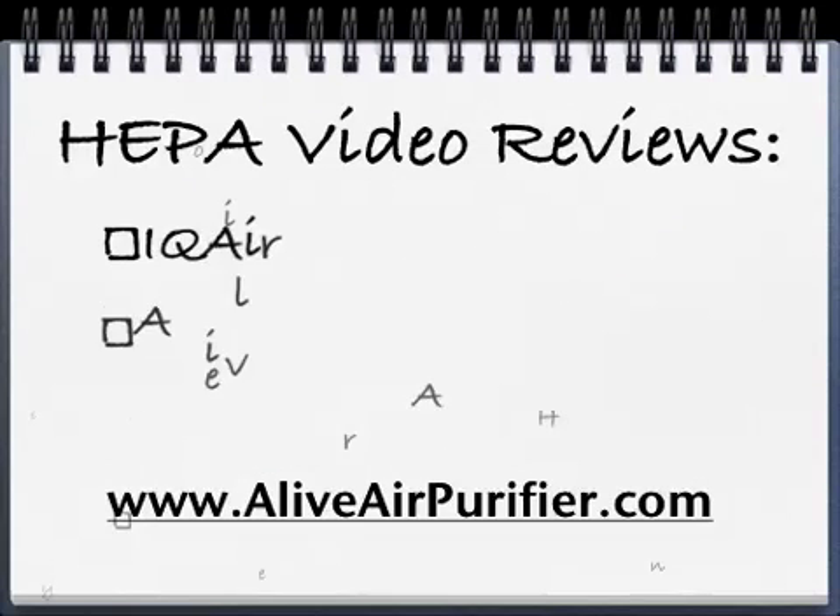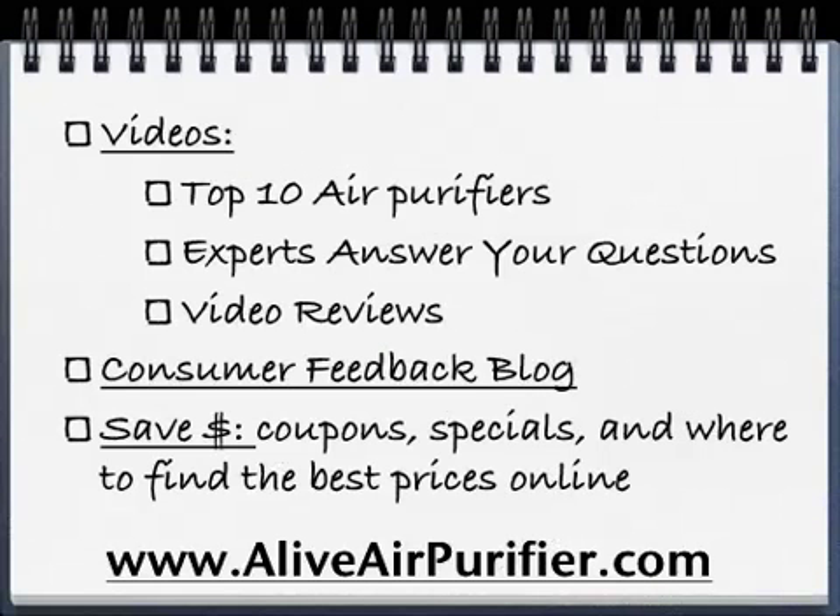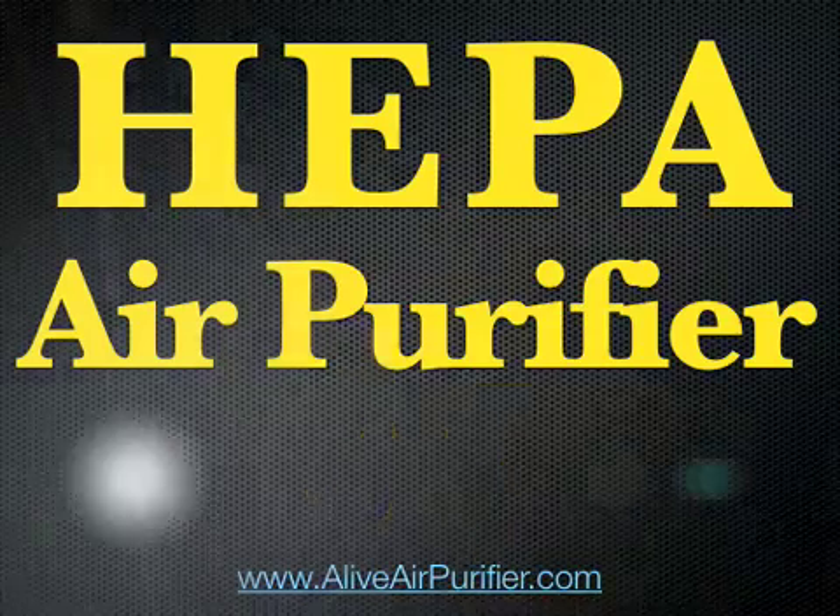Some of those you can find on some of my other HEPA video reviews where I'll review these HEPA air purifiers. You'll find all these videos at LiveAirPurifier.com. You're also going to find my review of some of the top 10 air purifiers, get some of your questions answered, video reviews, a consumer feedback blog, and coupons and savings as well. If you got some help from this video, please leave a rating, embed the video, leave a comment, or ask me any question you'd like in the comment section. Thanks for watching the HEPA air purifier guide.